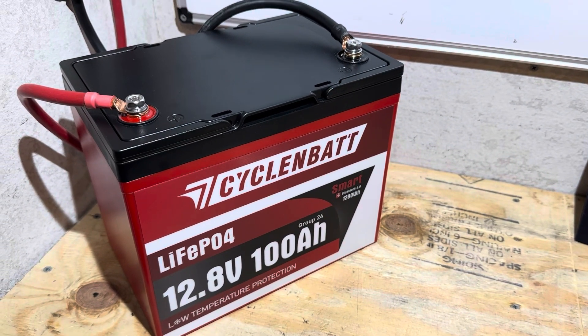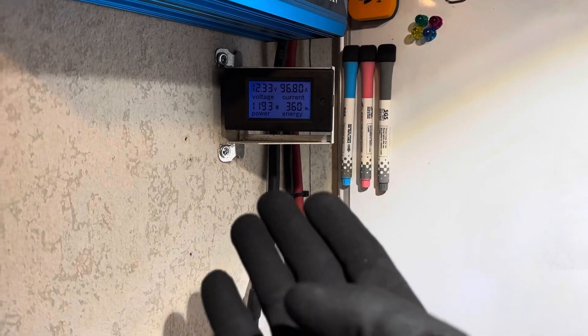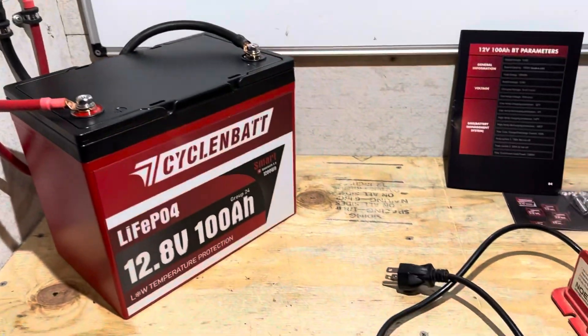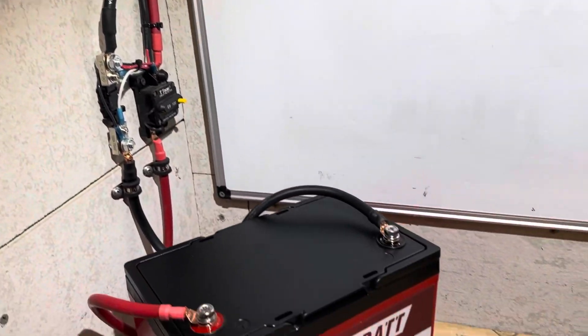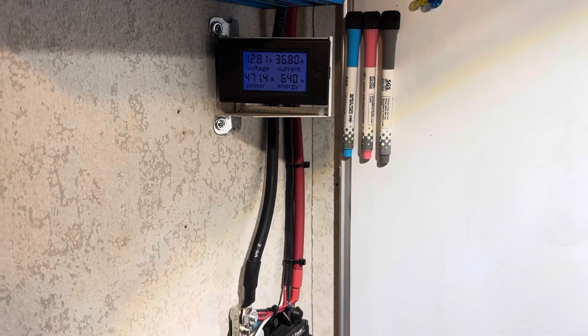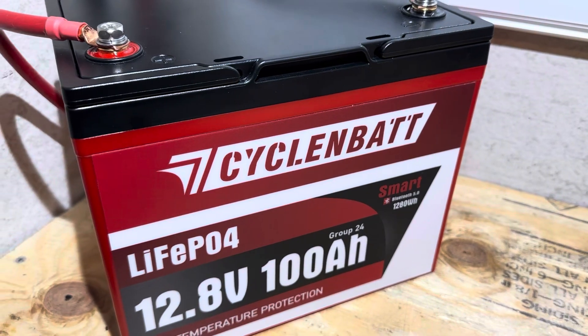The CyclingBat Group 24 Smart Bluetooth edition went 100 watt-hours of capacity at about 96 amps — that checks out. I've disconnected that load and plugged the original back in for the remainder of the test. Running at 36 amps for the duration. Coming up on the estimated halfway mark — went 640 watt-hours out of a rated 1280.